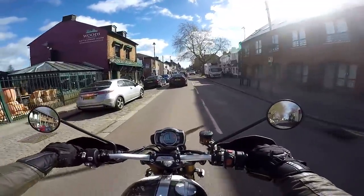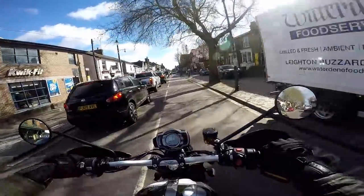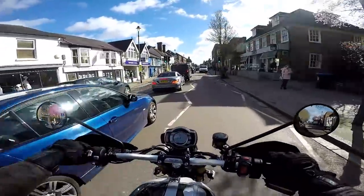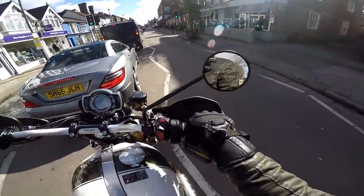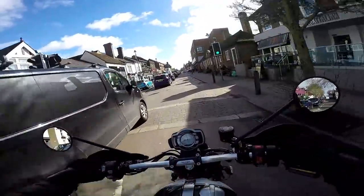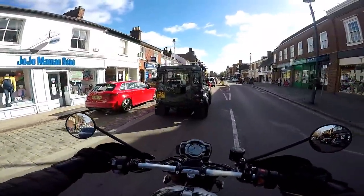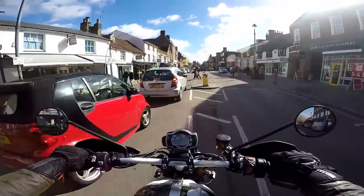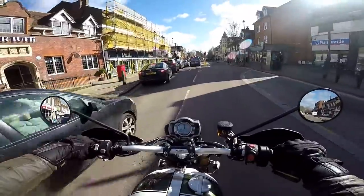Very nice in town actually. There's no jerkiness at slow speed — it's lovely and smooth, the fueling. And because you're nice and tall, you've got great visibility to see what's happening traffic-wise. Because it is physically a large bike, great road presence as well, particularly with these additional lights on. Good leverage on the big bars combined with that good turning circle. Pretty good in-town bike, I'd say.